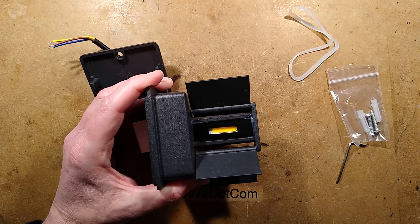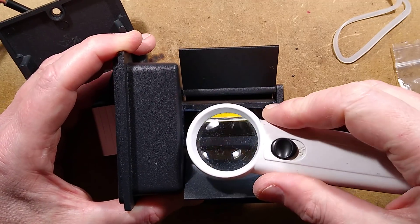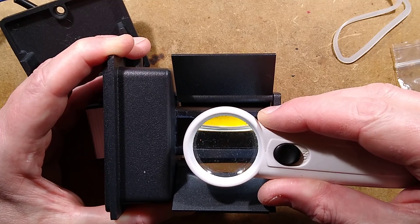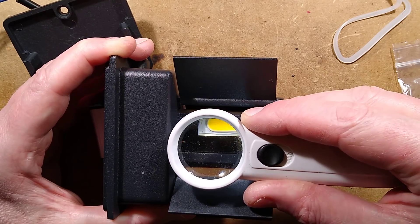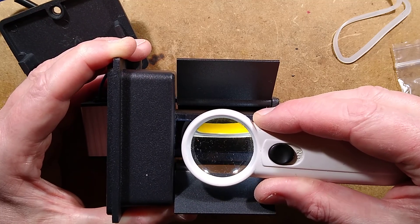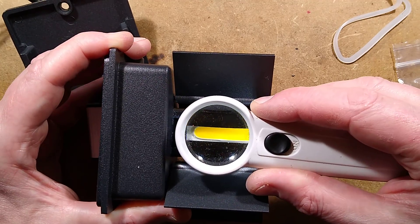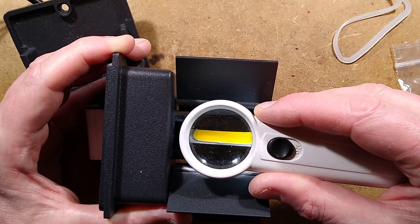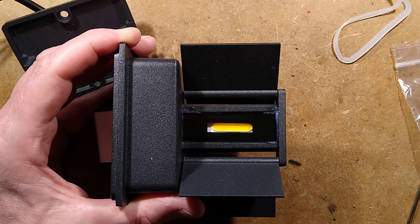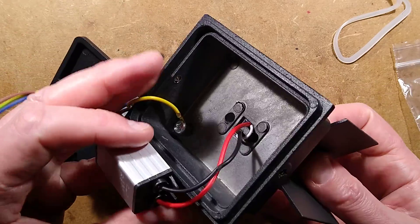Let me take a closer look. I can see 1, 2, 3, 4, 5, 6, 7, 8, 9, 10, 11, 12 chips in there going right up to the end. So that is 6 pairs of chips. They're almost certainly the flip chip type LEDs that are basically soldered directly onto the substrate.